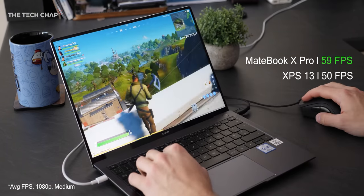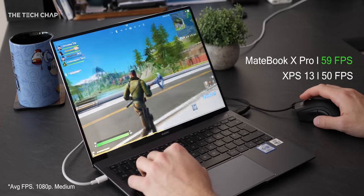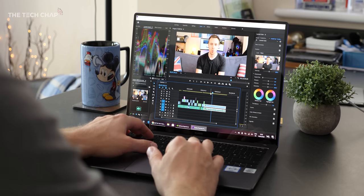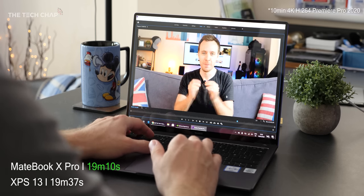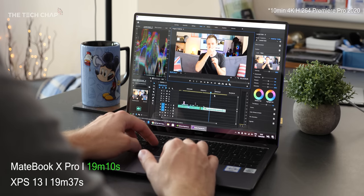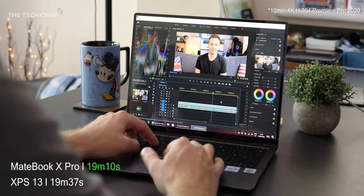In Fortnite at the same settings it was 59 fps on the MateBook versus 50 on the Dell, so that's 18% faster. The MX250 didn't make a significant difference in my Premiere Pro 4K export test — it was just 2.5% faster — but every little helps, and across the board the MX250 is faster than Intel integrated graphics.